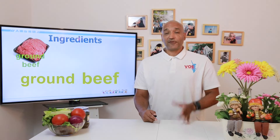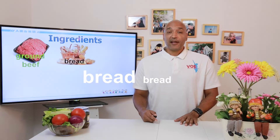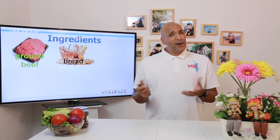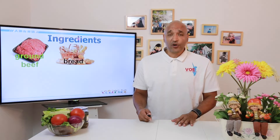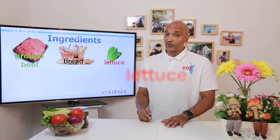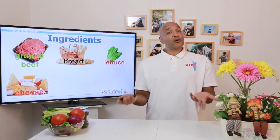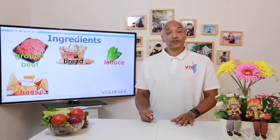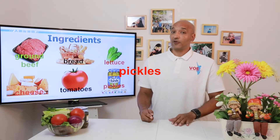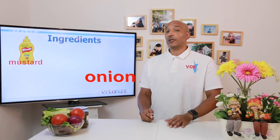First, we need ground beef. Ground beef is of course the most important ingredient in hamburgers. Then we're going to use some bread. If you buy a hamburger at McDonald's or another place, usually they will have a hamburger bun, but when you make hamburgers at home, you can just use bread. Lettuce — I really like to have vegetables on my hamburgers, almost like a little salad. We're going to use some cheese; today we're going to use Swiss cheese. Tomatoes, and pickles — remember we used pickles in our potato salad. Mustard — we also used mustard in the potato salad, so hopefully you still have some at home.